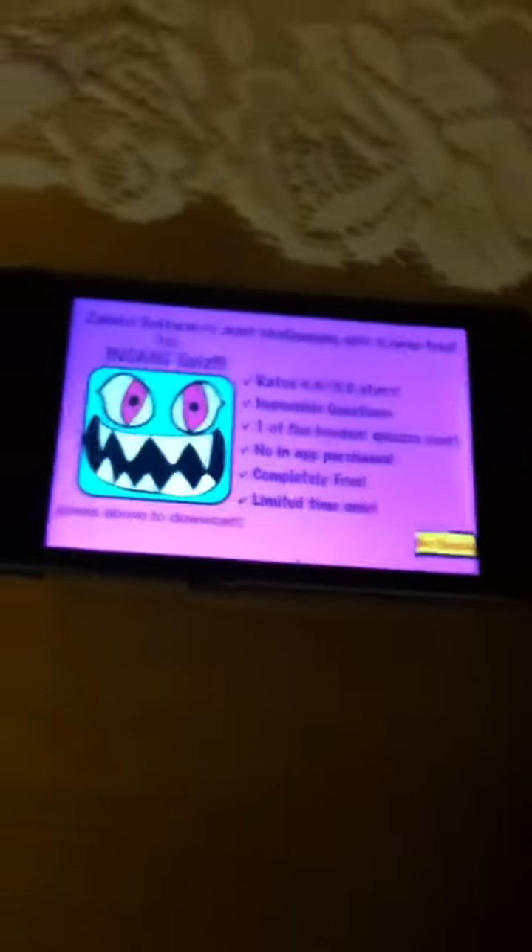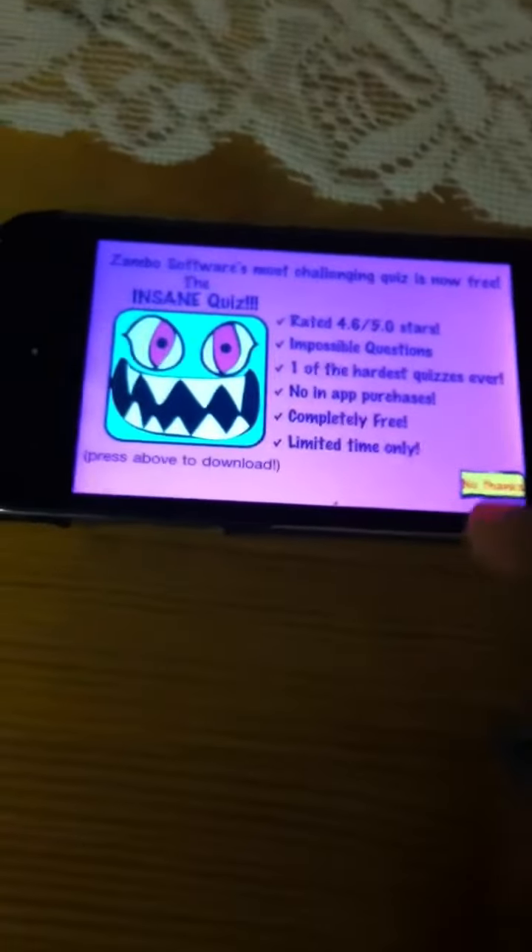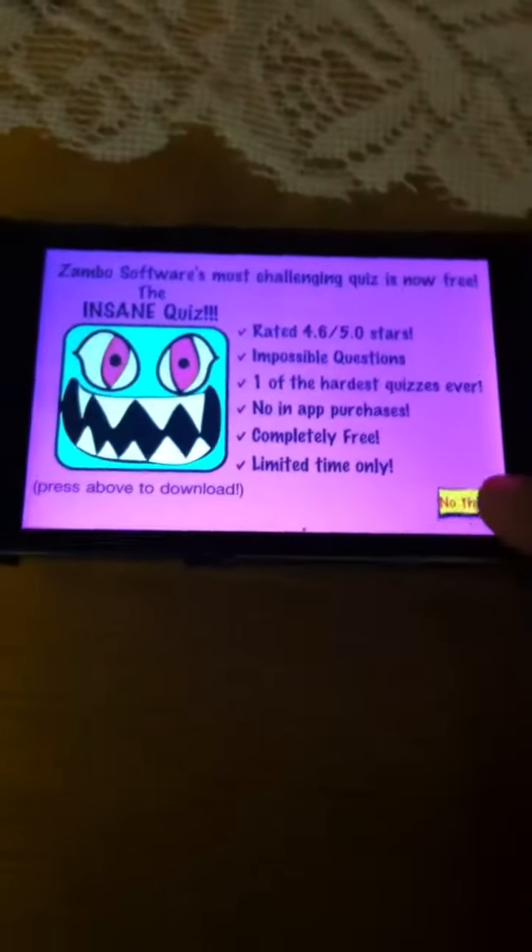Hey YouTube, today I'm going to be making a walkthrough video for Extremely Hard Quiz Lite for iPhone and iPod Touch. Okay, let's get started.